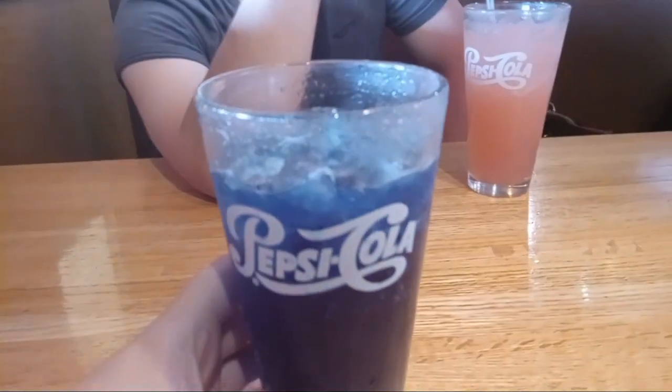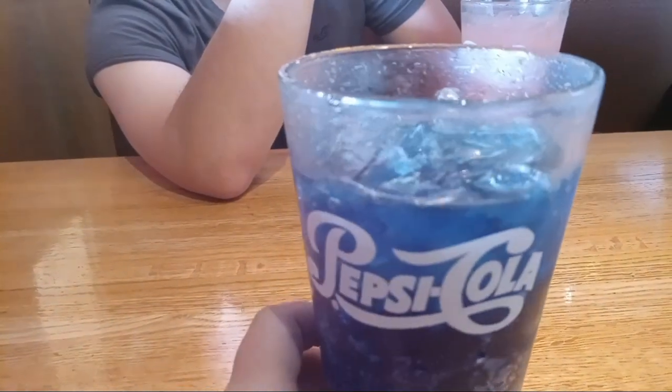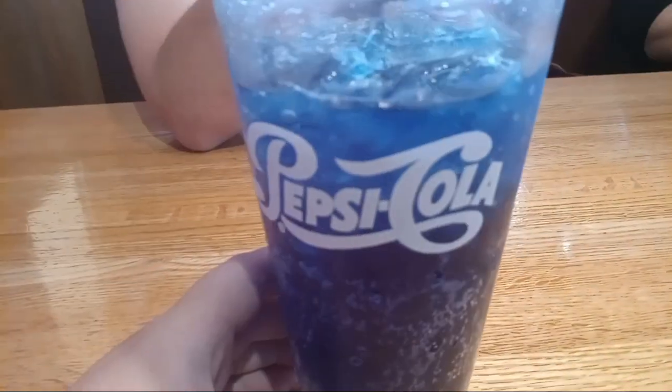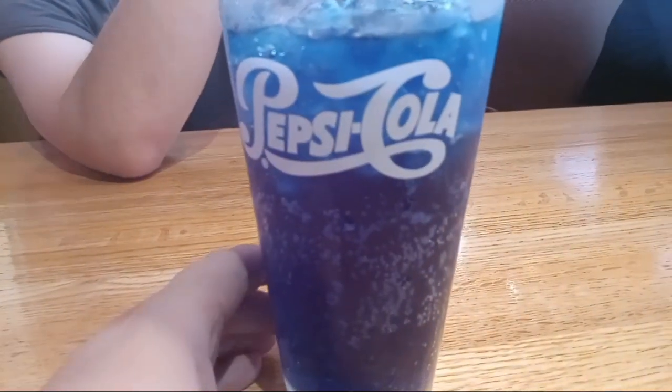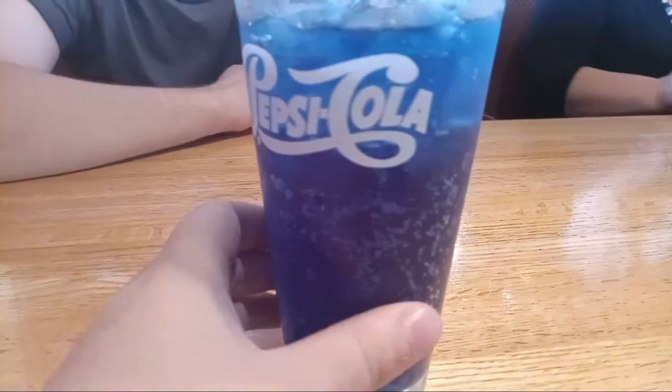Welcome to my channel, welcome back to X-Cards of Humanity 21X. Today we're gonna be trying out this Applebee's exclusive called Mountain Dew Darkberry Bash. This is a dark blue colored Mountain Dew, only exclusive at Applebee's.